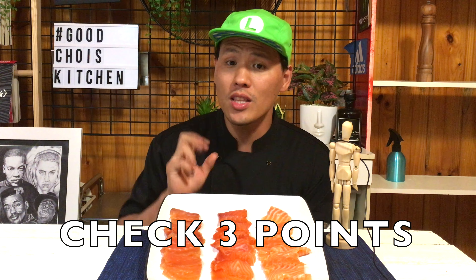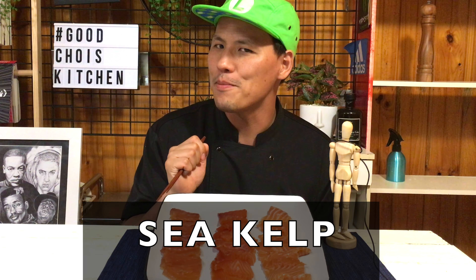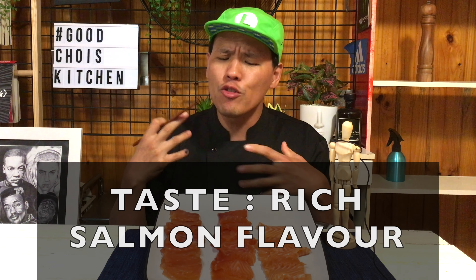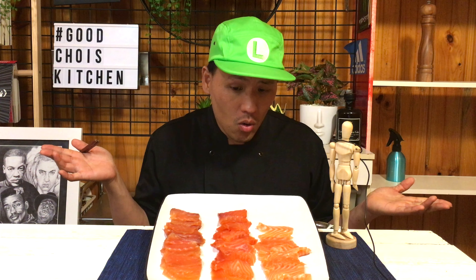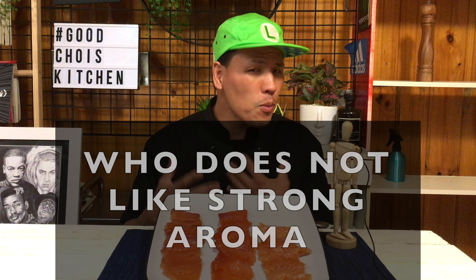Let's try. I'll check three different points from each salmon: texture, taste, and aroma. First, sea kelp kombu jime. So nice, so soft — almost melting in my mouth. Rich salmon flavor. But there's a strong seafood-ish smell. Since this salmon was wrapped in sea kelp for over a day, for me it's great. But for people who don't like strong seafood aroma, not recommended.